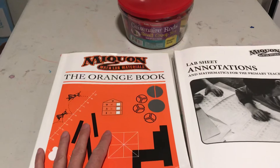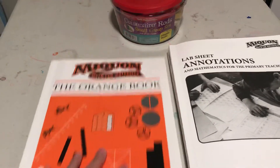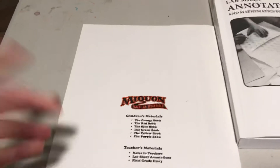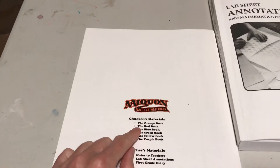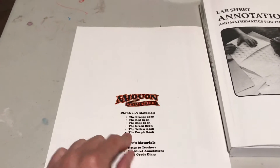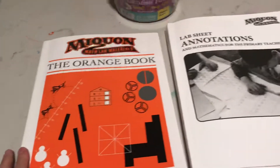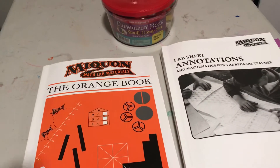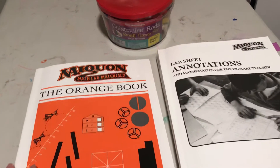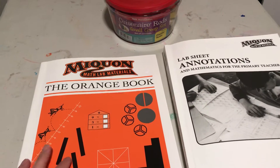Each workbook is really a lab book, and this is the first one. There are six lab books in total. The first two are usually used in grade 1, the middle two for grade 2, and the last two for grade 3. But you could certainly use it with kids in earlier grades or in later grades if they need remediation, or if they're ready for this kind of thinking before grade 1.